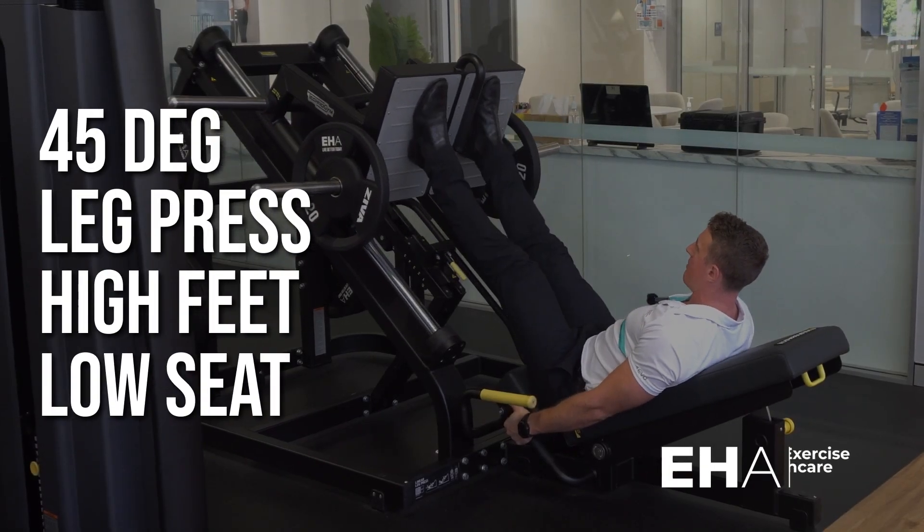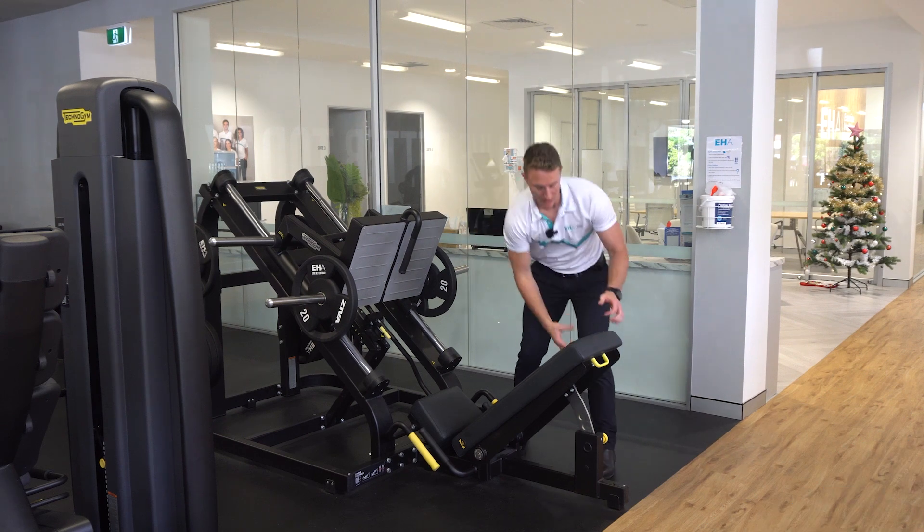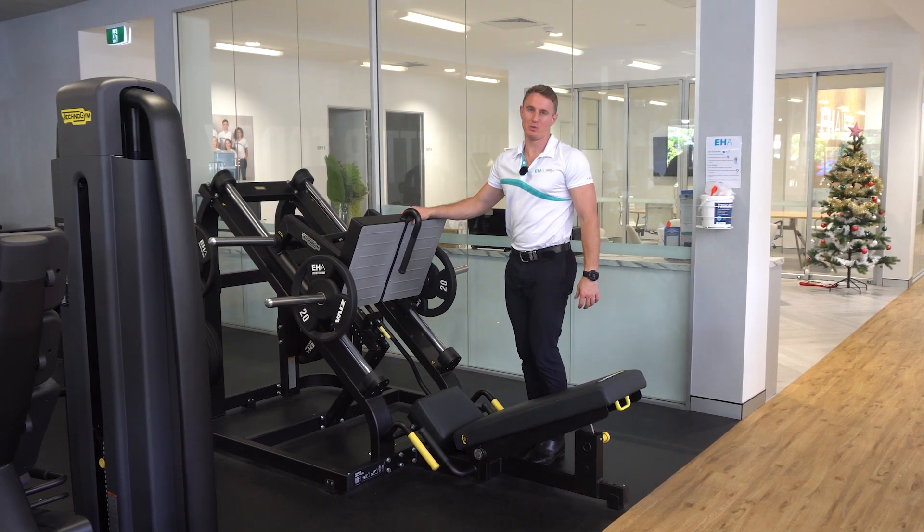The 45 degree leg press with low seat and high foot position. To set up the leg press, lower the seat down to its bottom position and load the leg press with the prescribed load.